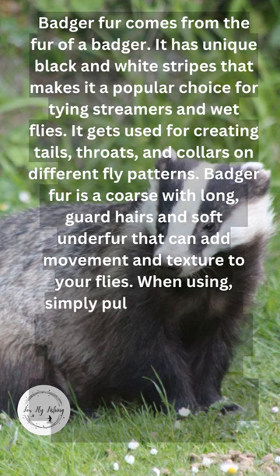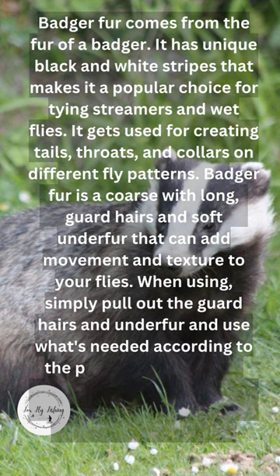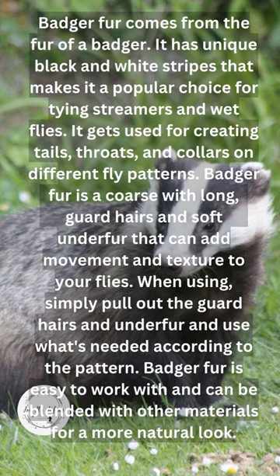When using, simply pull out the guard hairs and under fur and use what's needed according to the pattern. Badger fur is easy to work with and can be blended with other materials for a more natural look.